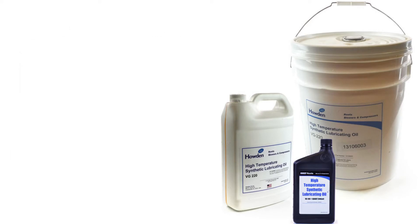Roots synthetic lubricant can be purchased in quarts, gallons, pails, or drums. If you decide to use a different brand of blower oil, you must make sure it is premium grade and non-detergent with rust, oxidation, and foam inhibitors. Please note that automotive type oils do not have these properties and are not suitable for blowers.